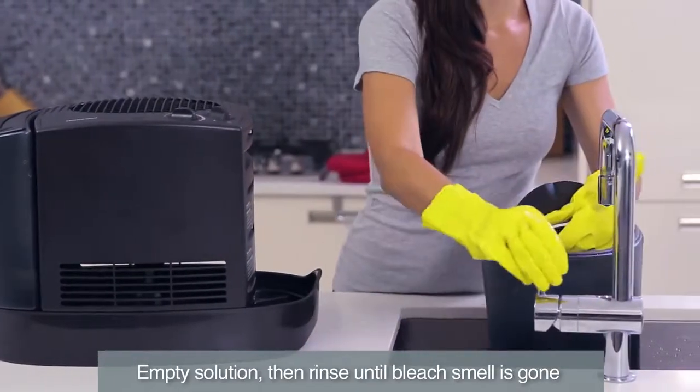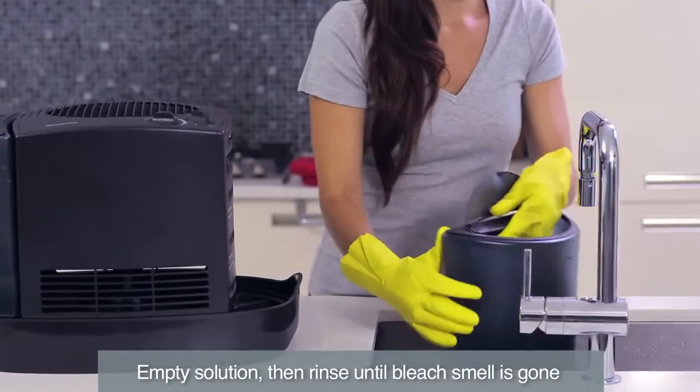Empty the solution from the tanks and base, then rinse with water until the smell of bleach is gone.